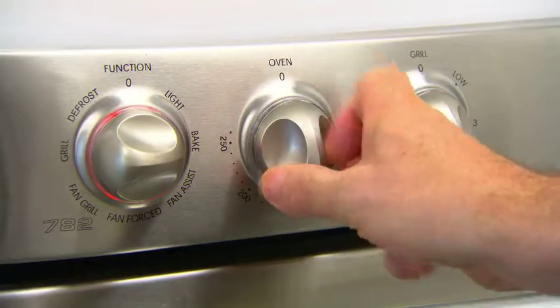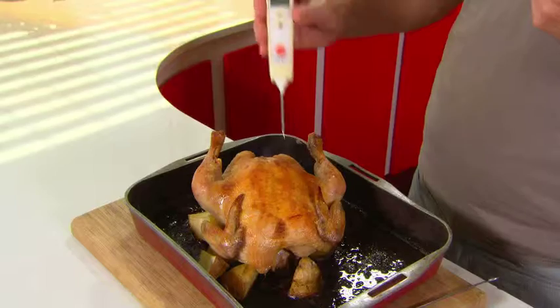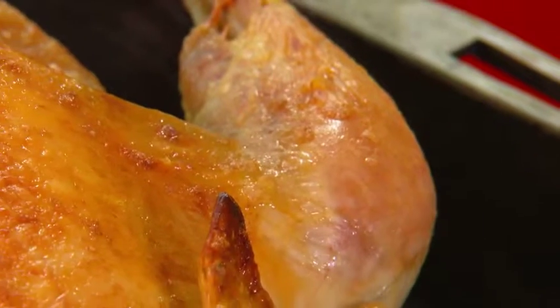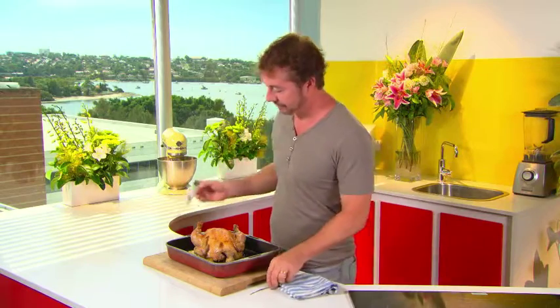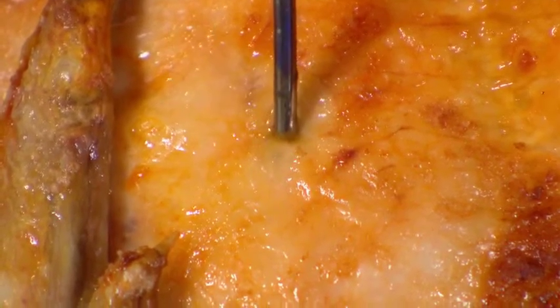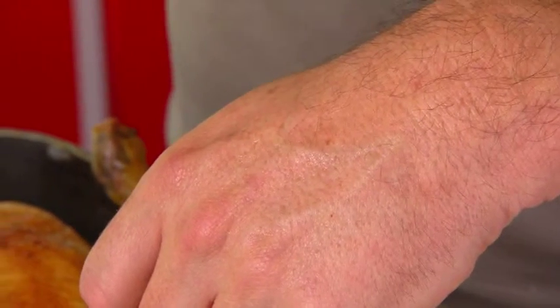With roast chicken you really do have to get the temperature right. You're looking for between 72 and 78 degrees. Stick the probe into the thick part of the chicken — right into the thick breast, not the leg, as there's too much bone in the leg. If you don't have a temperature probe, use a skewer and stick it straight into the breast. You want to see clear liquid coming out, and just try that on the back of your hand — it needs to be really hot.